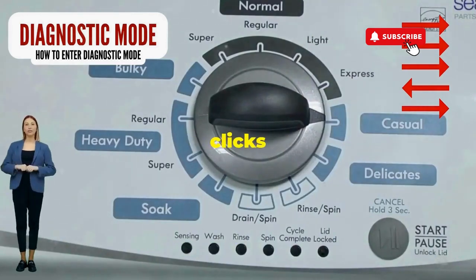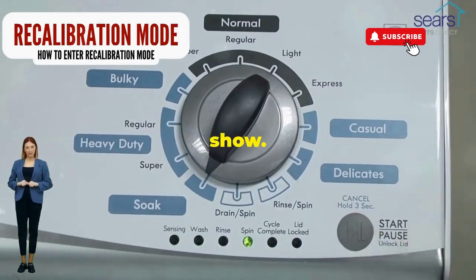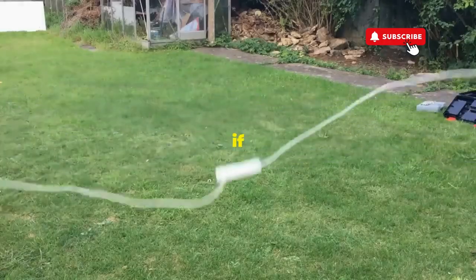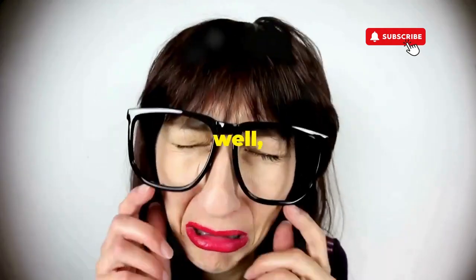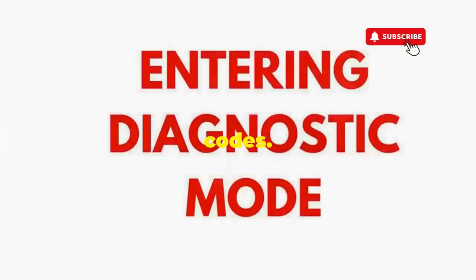Now spin that dial four clicks to the right and smack that start button like it's the buzzer on a game show. This little tango with your appliance resets it back to its factory innocence. Hang tight for a few, and if all stars align, that lid will pop open and the beast will shut down, tamed and reset. If not, it's not your dance moves, it's the stubborn machine — time to check those error codes.